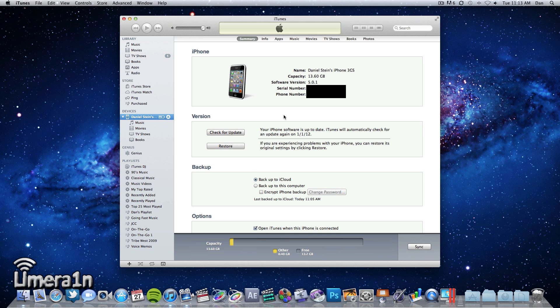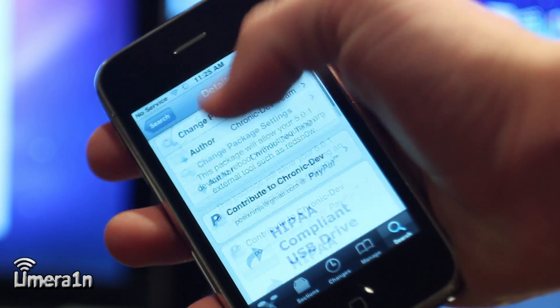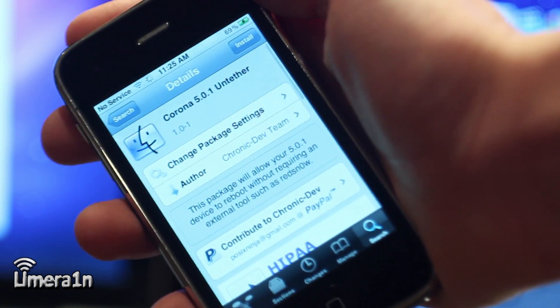Now if you are already jailbroken on iOS 5.0.1 with the tethered exploit, all you need to do is launch Cydia and install a patch called Corona, which will untether the jailbreak for you.